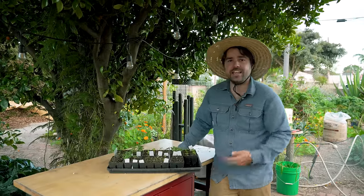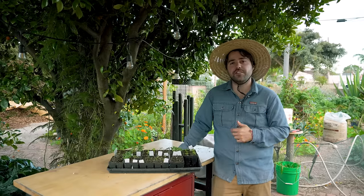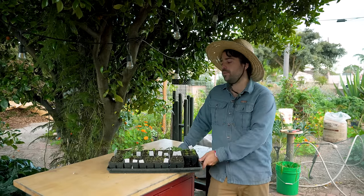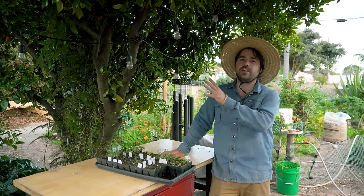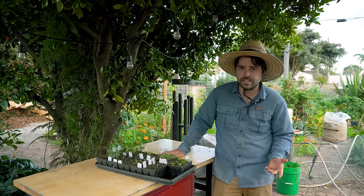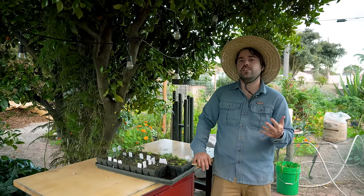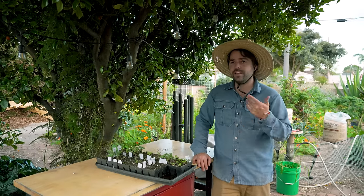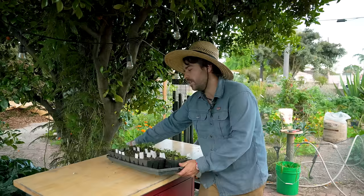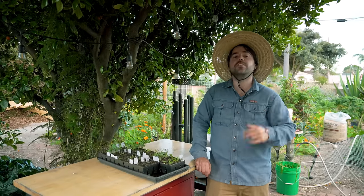One of the things about seed starting outside is that you can use your surroundings to your advantage. Right now I'm underneath the shade of my giant citrus tree, and if it's a really hot day, I'll simply take my seedlings and put them in this dappled sun instead of leaving them in full sun. This is a trick I use all the time when trying to germinate lettuce in the summertime, because lettuce will not germinate in warm soil. Think about your yard and use it to your advantage — as long as you have trays, it's very easy to move what needs to be moved.